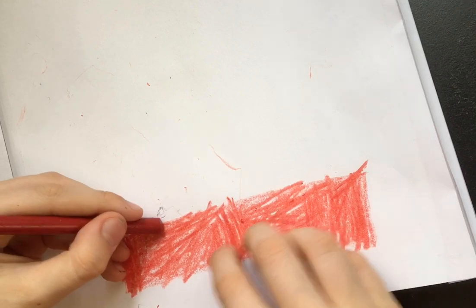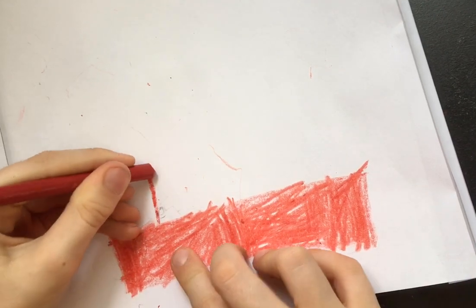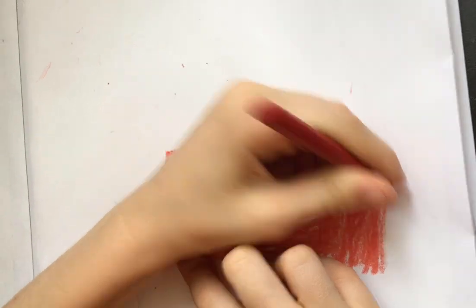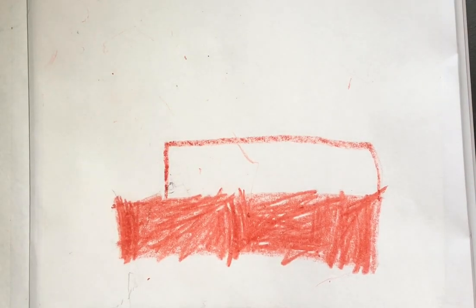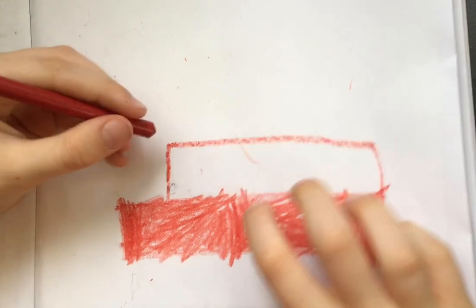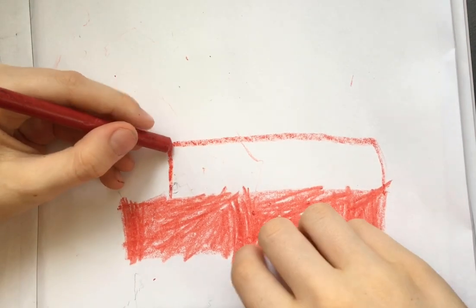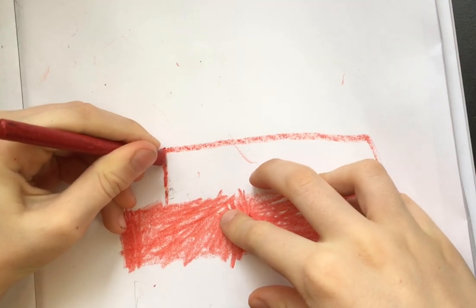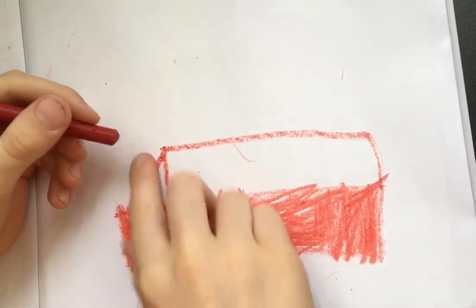Then you make a rectangle, and then you make a straight angled line.